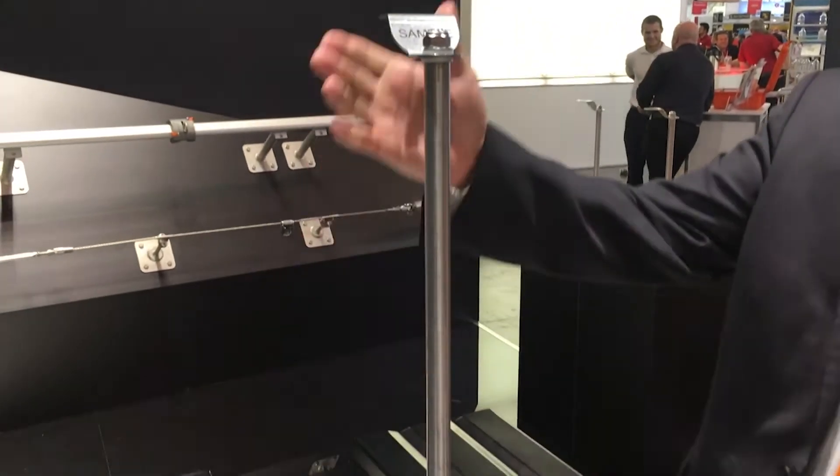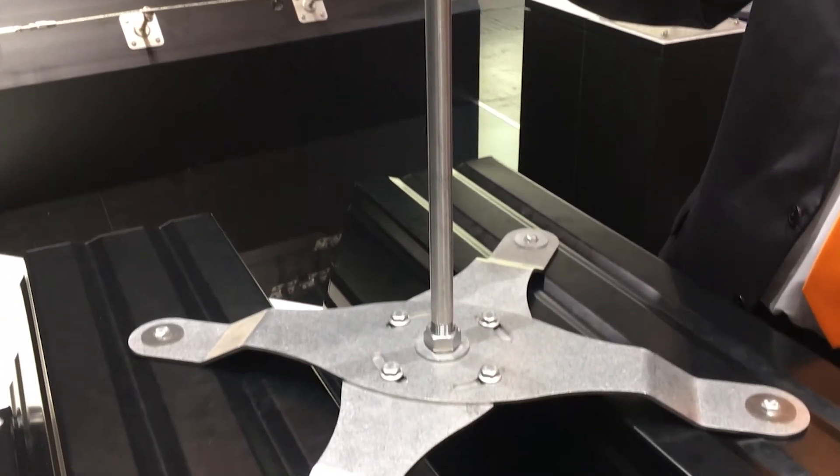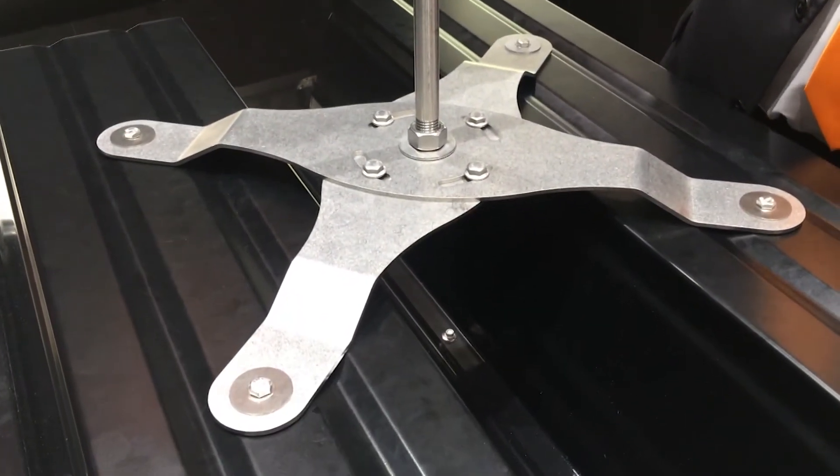Hi, I'm Bob Murdoch from Scalatech in the UK. I'd like to introduce the multi-pin, our new anchor point for trapezoidal roofs. Adjustable, so easy to install. Rated for three people for fall arrest or work restraint. It's a great product, easy to use.